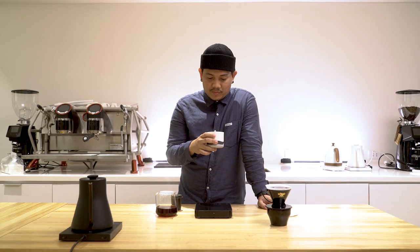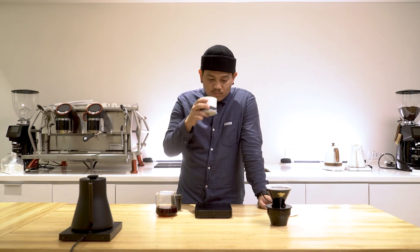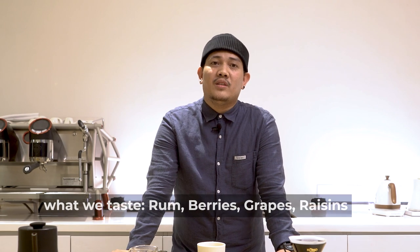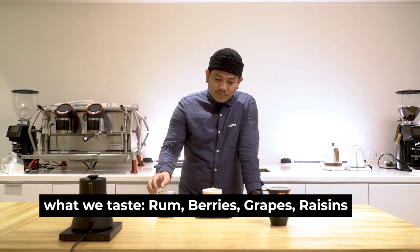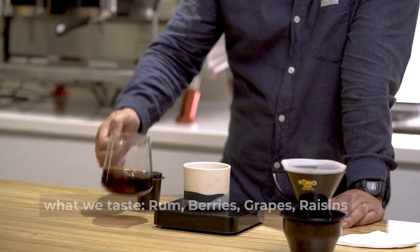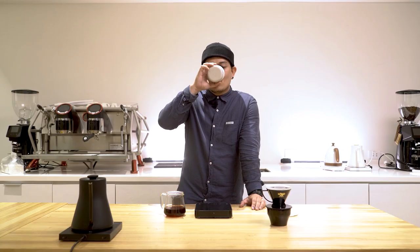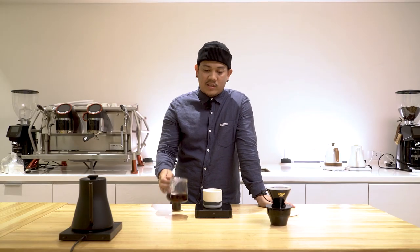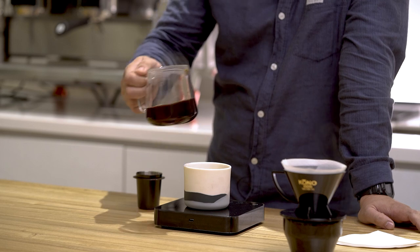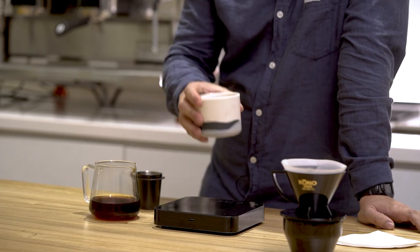Let's taste it. For the taste, the rum is very on point, which is of course from the rum age barrel process. Berries and grapes are showing up as well. What I like about this coffee is that even though you already taste that very distinctive rum flavor, you still have that smooth and silky finish. Always remember that the best coffee is the coffee that you enjoy. Feel free to share your brewing experience with this coffee. Cheers and don't stop.